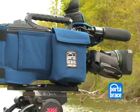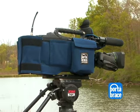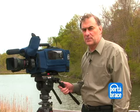In conclusion, if you want to protect the camera while working outdoors, the camera body armor is really one of the best solutions to protecting your investment and keeping your camera operating properly.